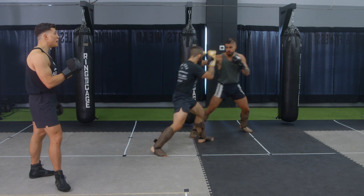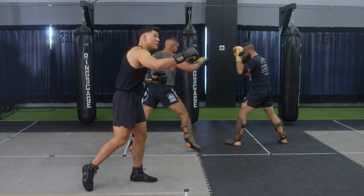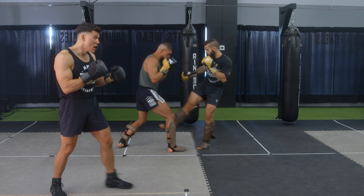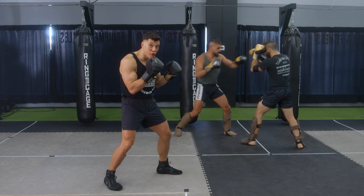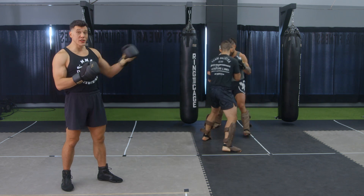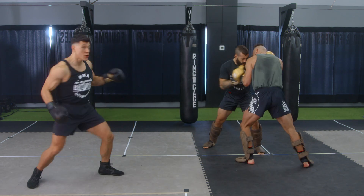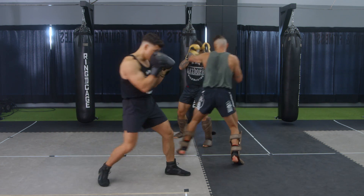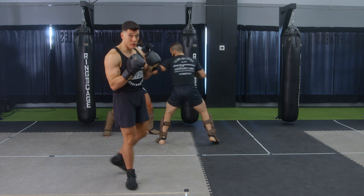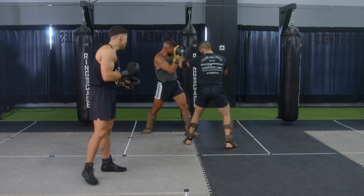Some of the biggest mistakes people make when closing distance: they'll throw punches from the outside, but the problem is the opponent is moving their feet and can counter. Make sure you move your feet first, get them to the ropes, then throw your punches. If there's still space between your opponent and the ropes or cage, they could be drawing you in and trying to catch you. Move them back with your defense, get them close, then push them off and do something.